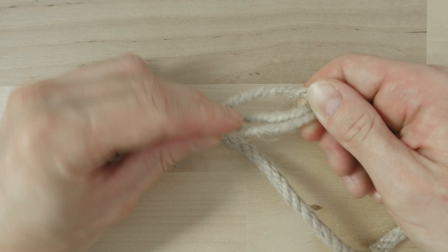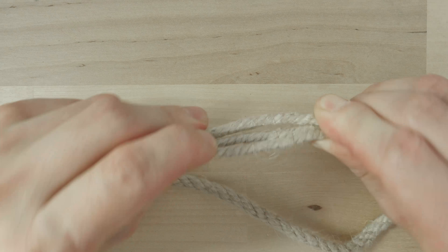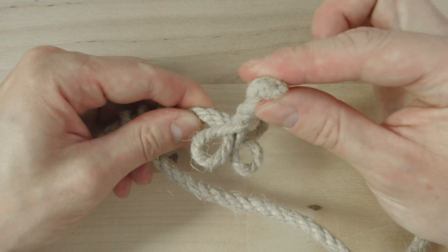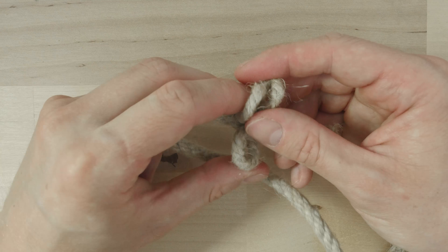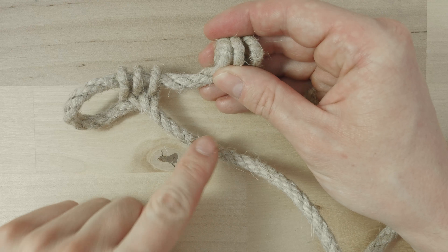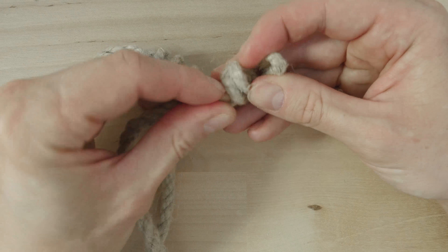Again we create three parallel strands and at that point we bring our two hands together creating three more loops. Line up your loops one after the other. Then pick up the standing end and feed it through your loops.